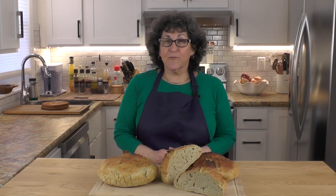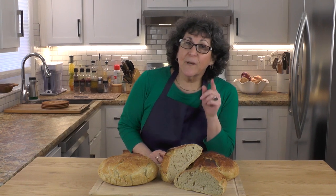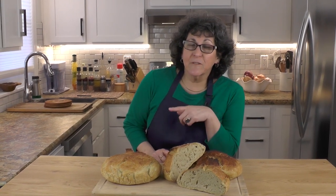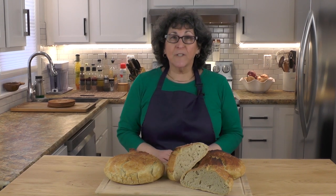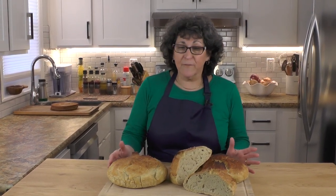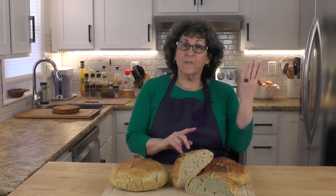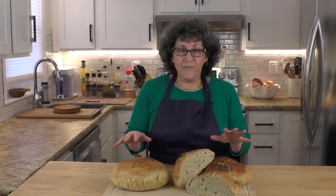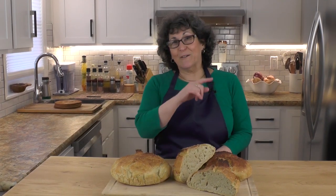Can you guess what we're doing today in the secret kitchen? It has to do with bread. You asked about bread, and I'm delivering today. I'm going to show you how to do my artisanal no-knead bread. It's absolutely delicious and so easy, you won't believe it. Flour, water, salt, yeast — four ingredients come together, and this is what you're going to end up with.